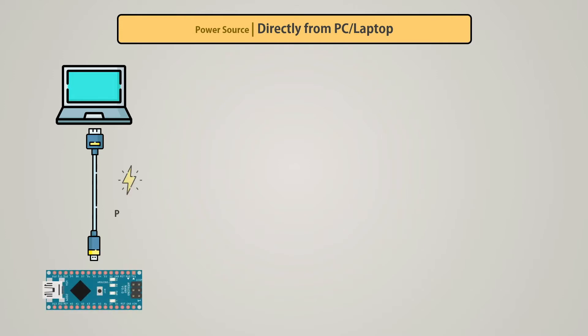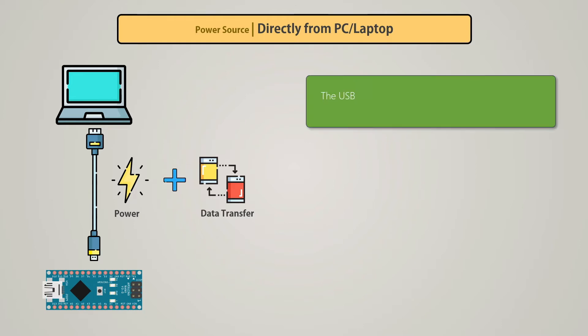It has two advantages. First, we get a stable 5V from the USB port and through the same connection we can establish data communication. The advantage is that the USB port can provide uninterrupted power to the microcontroller board and several sensors or peripherals. Also, it has enough current to handle a small-scale project.